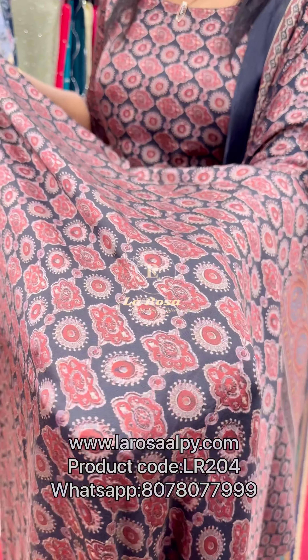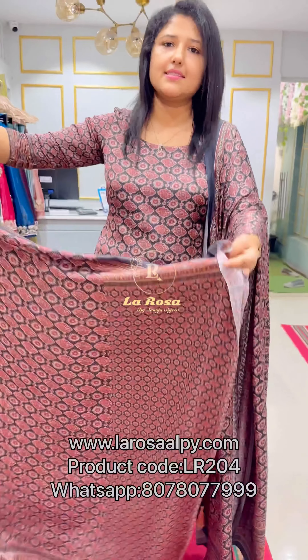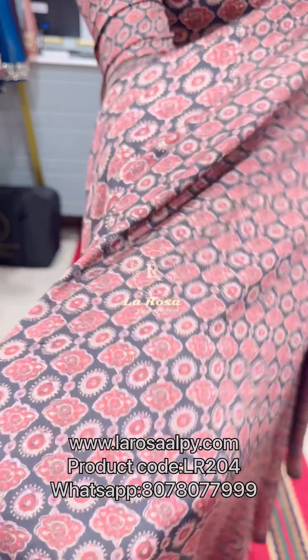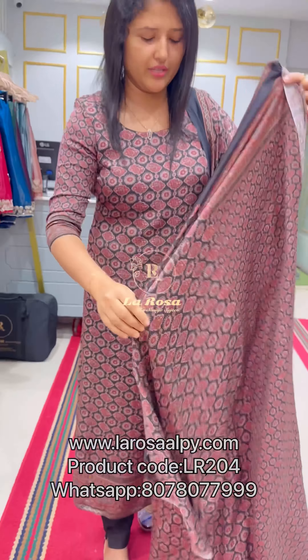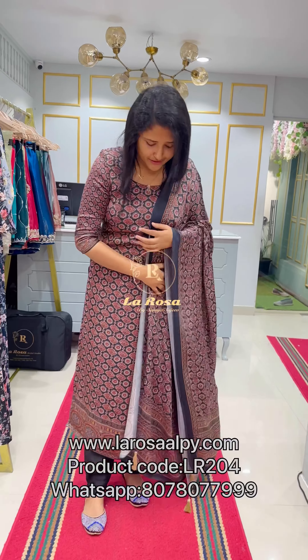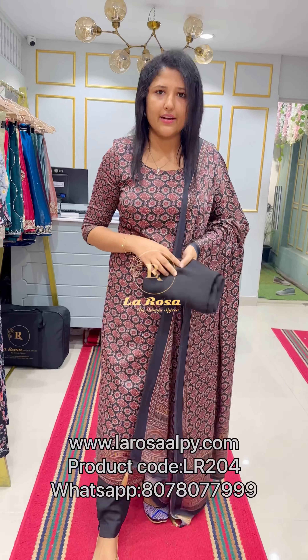The material of the top is 2.5 meters. We are going to stitch it in a nice length with a very beautiful print. We are going to separate the fabric from the top portion and make a small print. We are going to try a full sleeve. The top and back side is the same print. We are also going to make a plain black top.